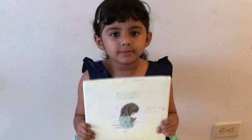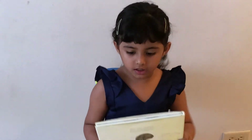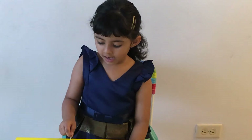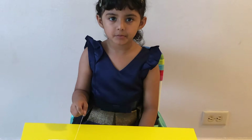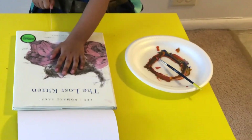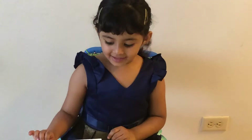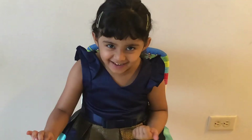Now I'm going to put the book on top of it. Now I'm going to hold this and pull it. Let's see how it comes out.